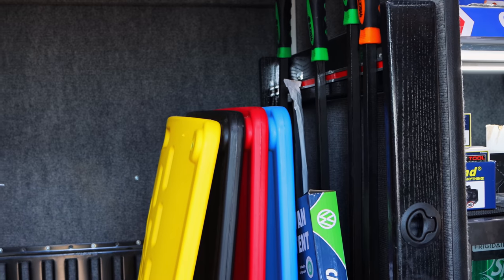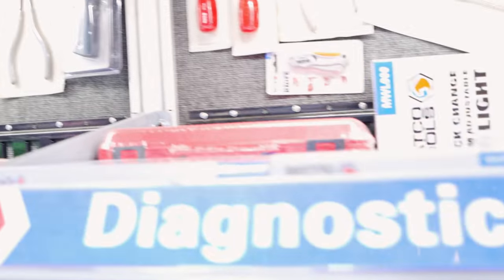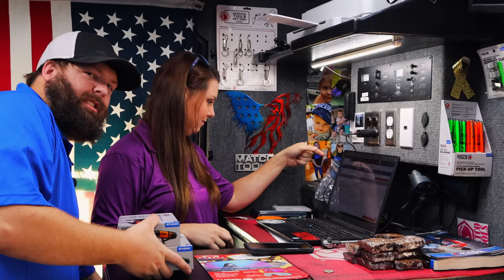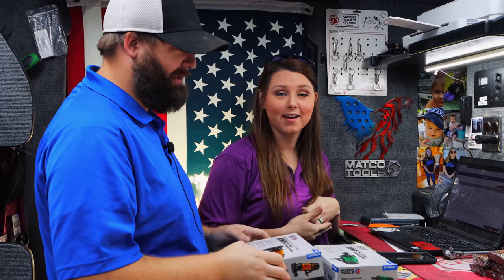Uh-oh, the boss lady's back. He must not have sold enough this week. We're going to have to get him. That's always the vibe when she's here. Sort of like a little kid — if he'd have got up and done his homework and stuff, he wouldn't have to come babysit today, would you? I'd have had a Friday off.